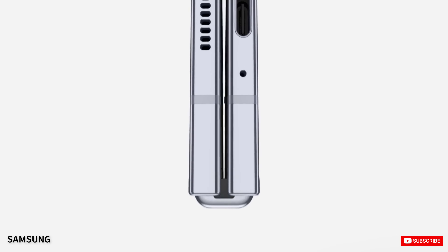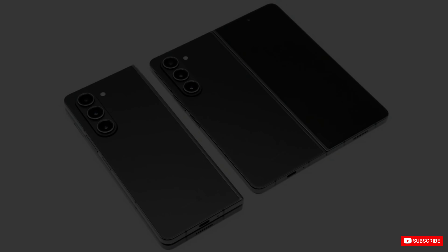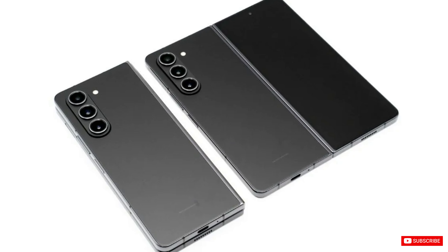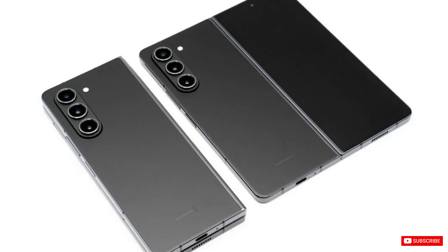Samsung Z Fold series is arguably the most comprehensive book-style folding phone lineup up to now, at a minimum for everyday use. But there are a few areas that make Samsung Z Fold phones fall short, in terms of their weight and thickness. It is true that the Samsung Z Fold phones usually weigh more and are a bit thicker than comparable foldable devices.